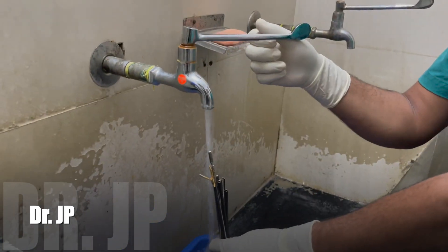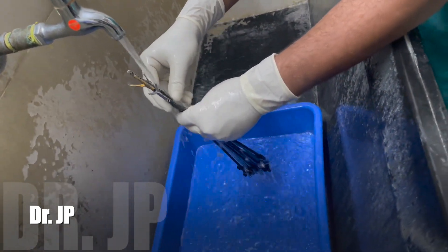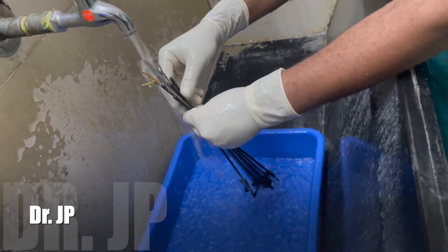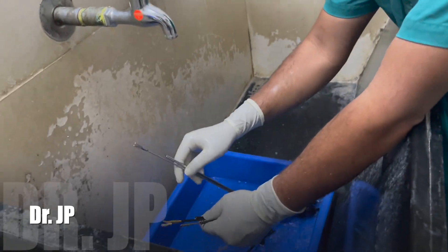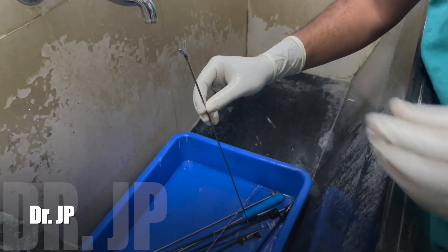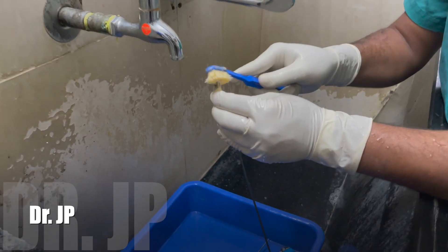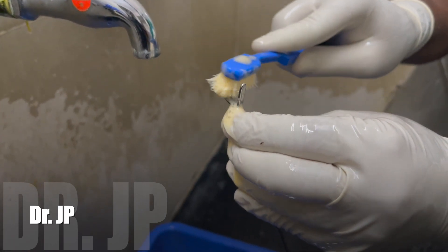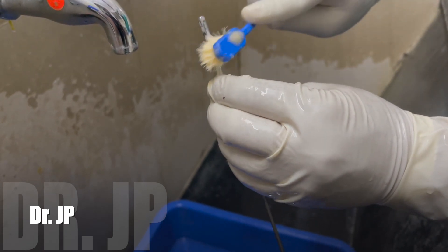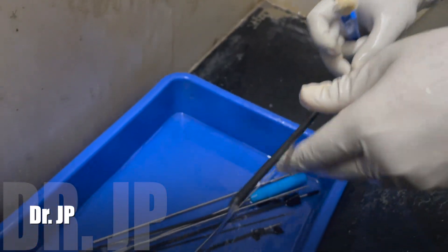He runs tap water through the barrel so that any blood clot or small tissue staying there is easily washed off. Then he takes a brush dipped in savlon and hydrogen peroxide and cleans the instrument — the hinges, both blades, and the box — everything is neatly cleaned and kept aside.